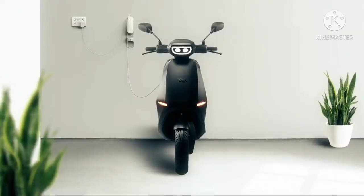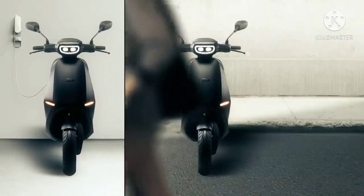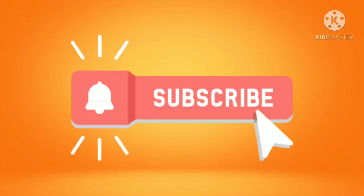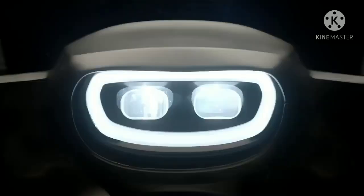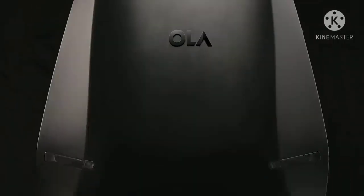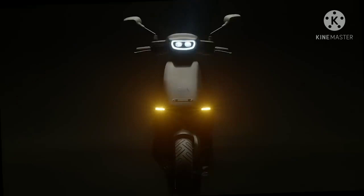Today in this video we are going to see about the Ola electric scooter. Ola Electric is all set to enter the Indian electric two-wheeler market. The company announced the acquisition of Netherlands-based Etergo BV in mid-2020 and will soon be introducing their first electric scooter in India. Ahead of its launch, the new electric scooter from Ola has been spy-tested in the country for the first time.